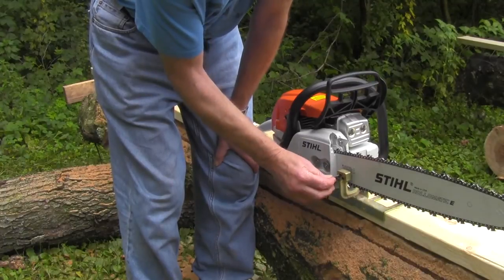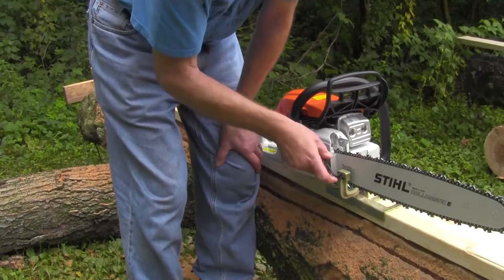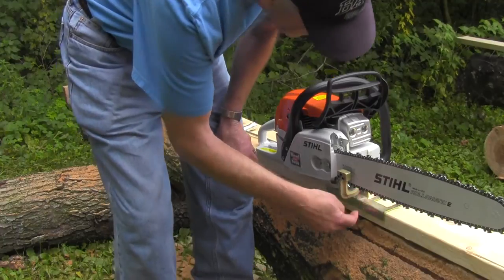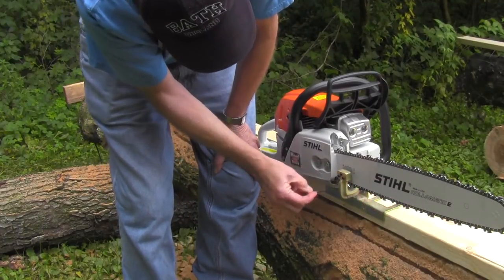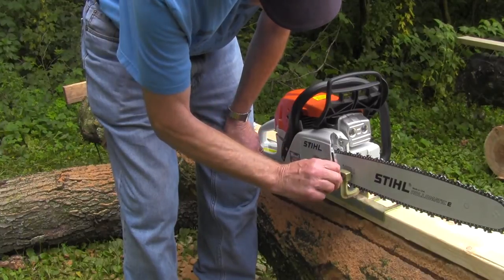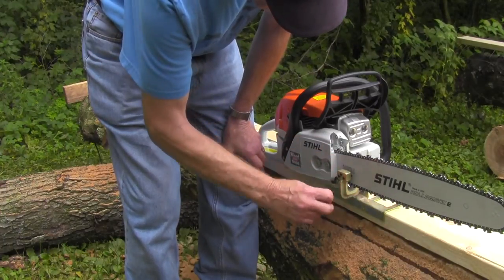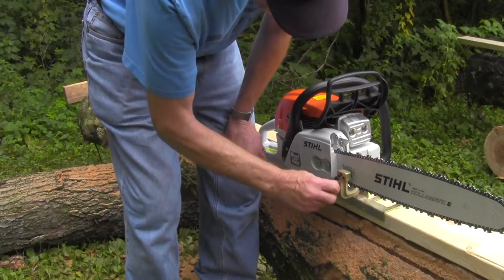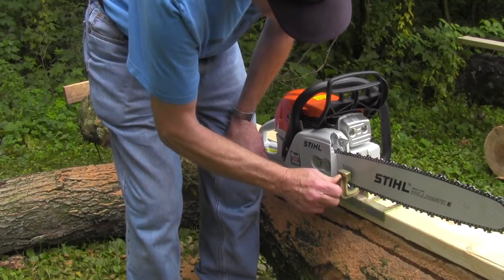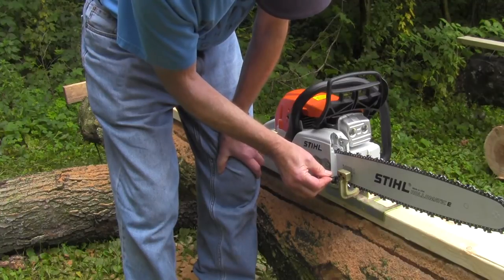We take the allen wrench that's included and tighten the top one first so it's just touching the bar. We've also got to make sure the lumber maker doesn't restrict the chain at all and that the screws are high enough so they won't pinch the chain. Now we're going to alternately turn in each screw — I'll snug them up, then turn 1/8 turn, 1/8 turn alternately. These are special screws with narrowed ends that will dig into the bar, so there will be no movement whatsoever.